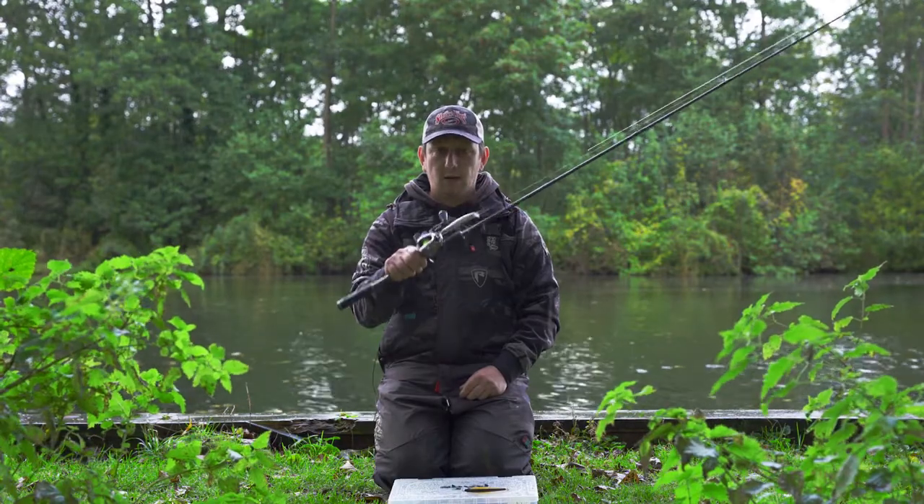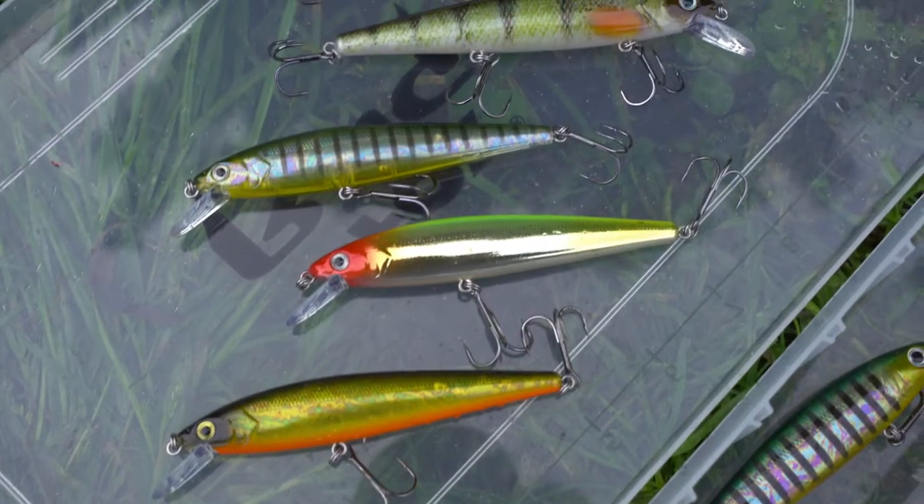I don't think the fish can really resist it because it just looks like a dying baitfish or something that's been hurt. These KVD jerks come in a couple of sizes — the 200 size and the 300 size.